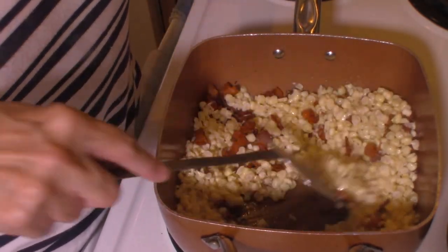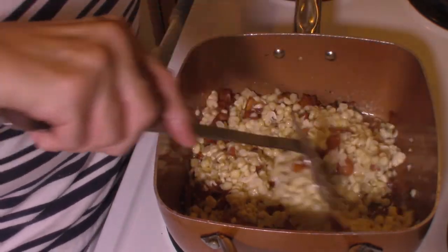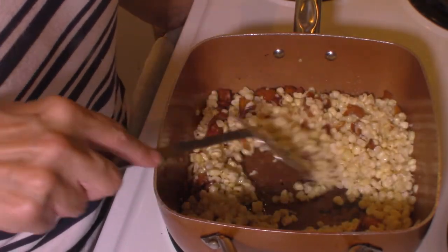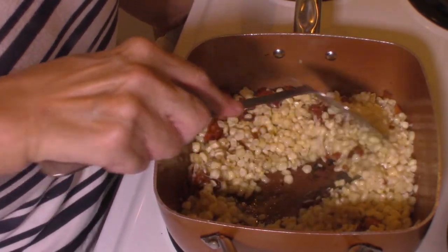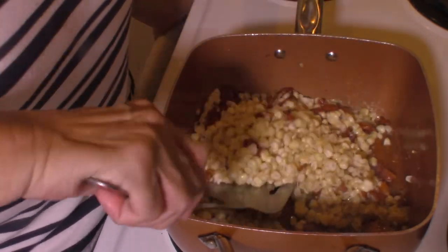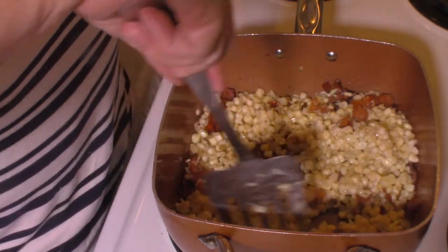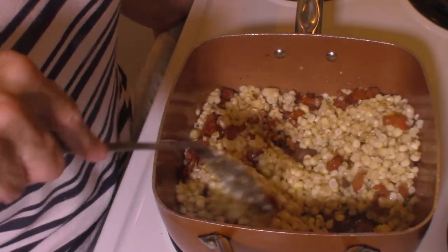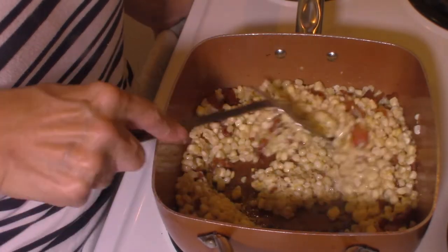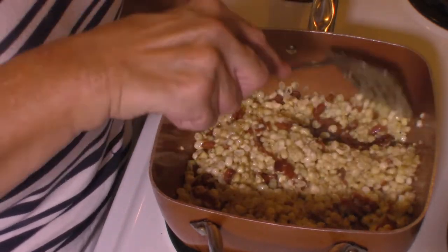We're just going to fry this corn up until it gets done. This is really pretty easy to make — the hardest part is the corn itself. You have to shuck it, cut it off the cob, and be sure to take your knife and scrape out that sweet milk from the corn. You want to get all that sweetness into it. We're just going to keep cooking this until the corn gets done.